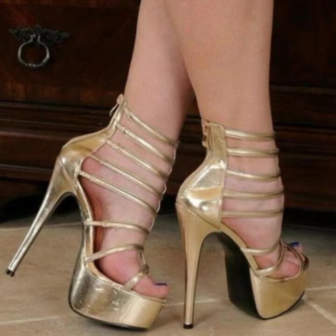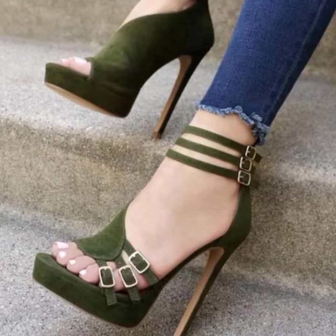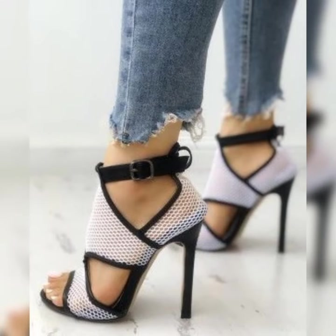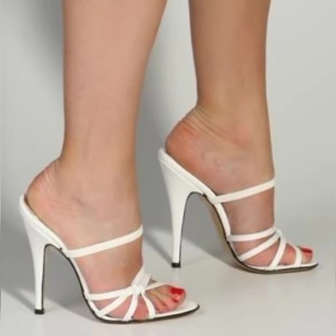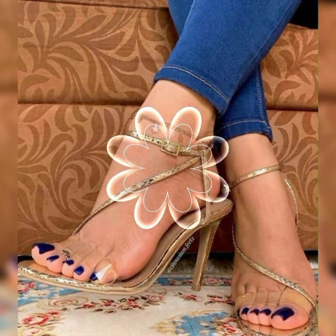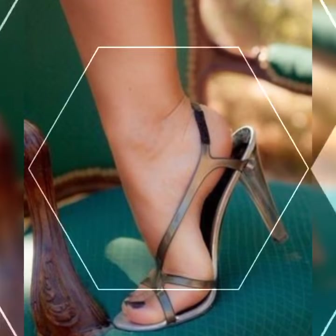So whether you are hitting the town or just want to add a little extra oomph to your everyday style, strappy heel sandals are a fabulous choice. They are trendy and versatile. If you want to buy these, I suggest some online and reliable sites: Amazon.com, eBay.com, and AliExpress.com.